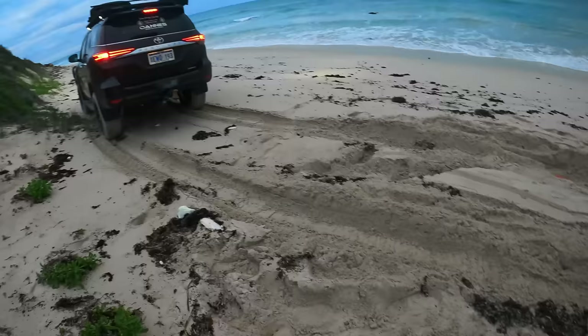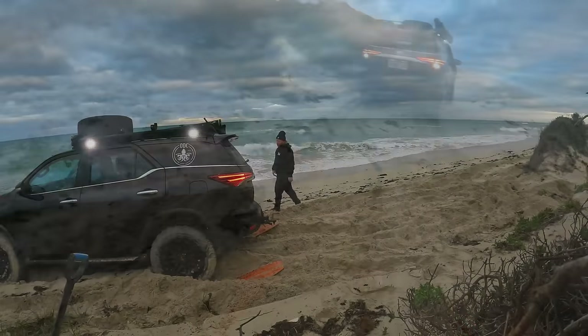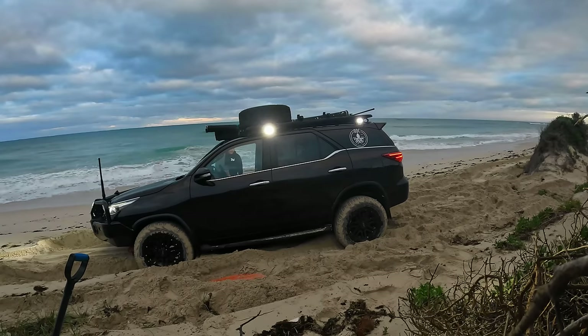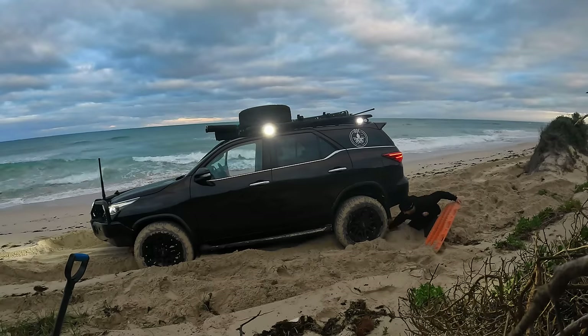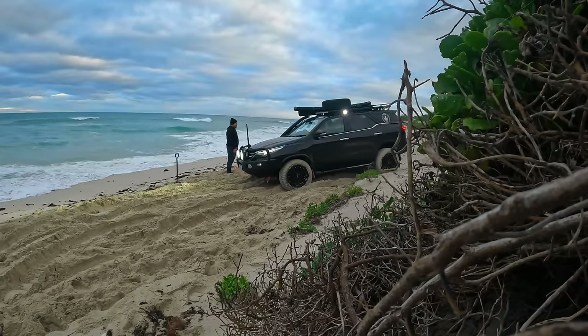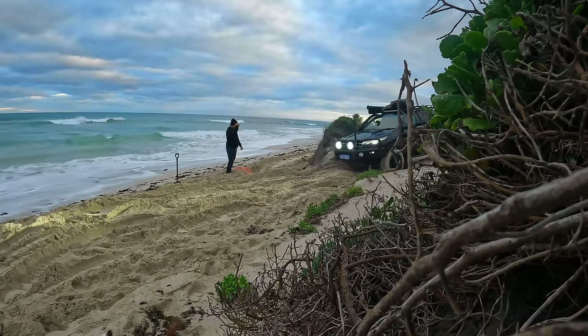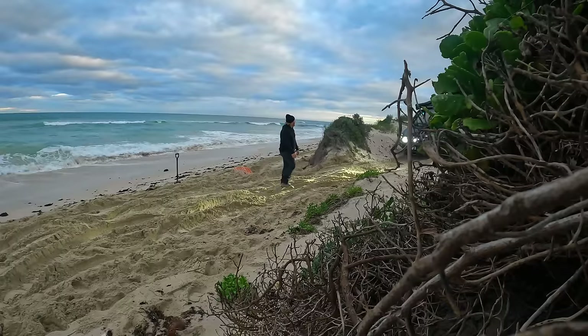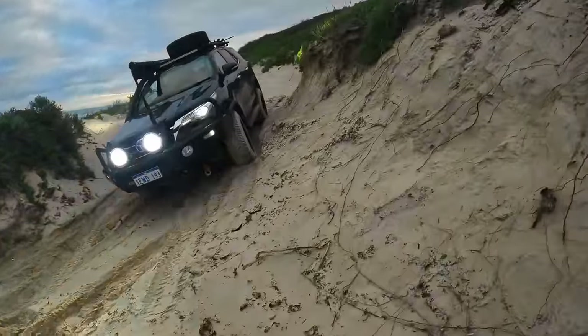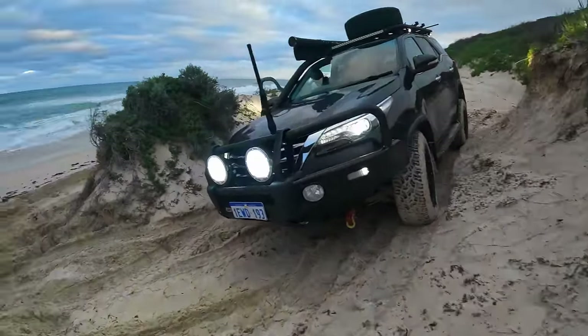There we go, let's go! Well, I'm already puffed and we haven't even dropped a line in the water. Good fun though, isn't it? The swell is cranking. Let's get some baits out there.